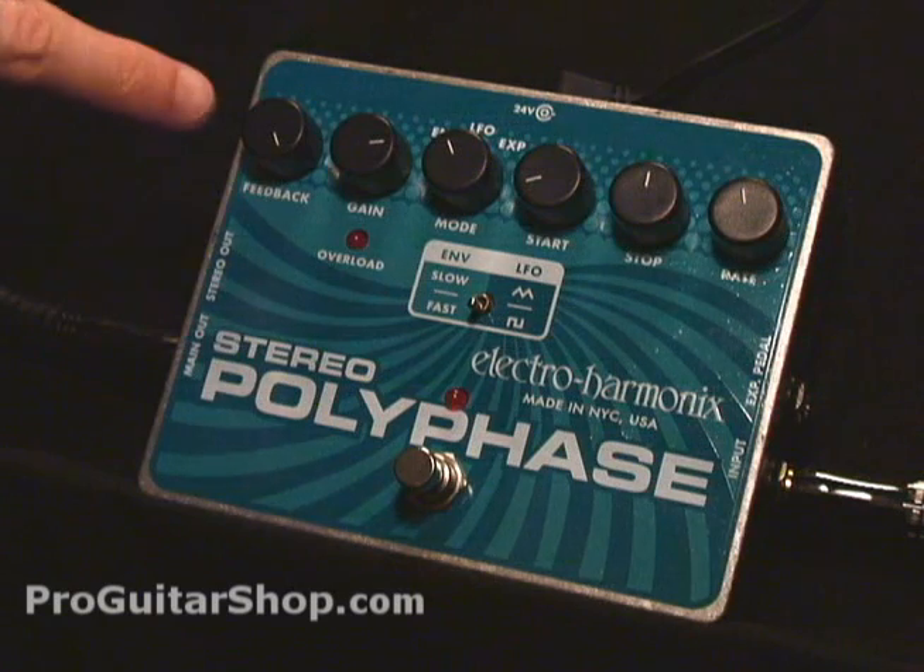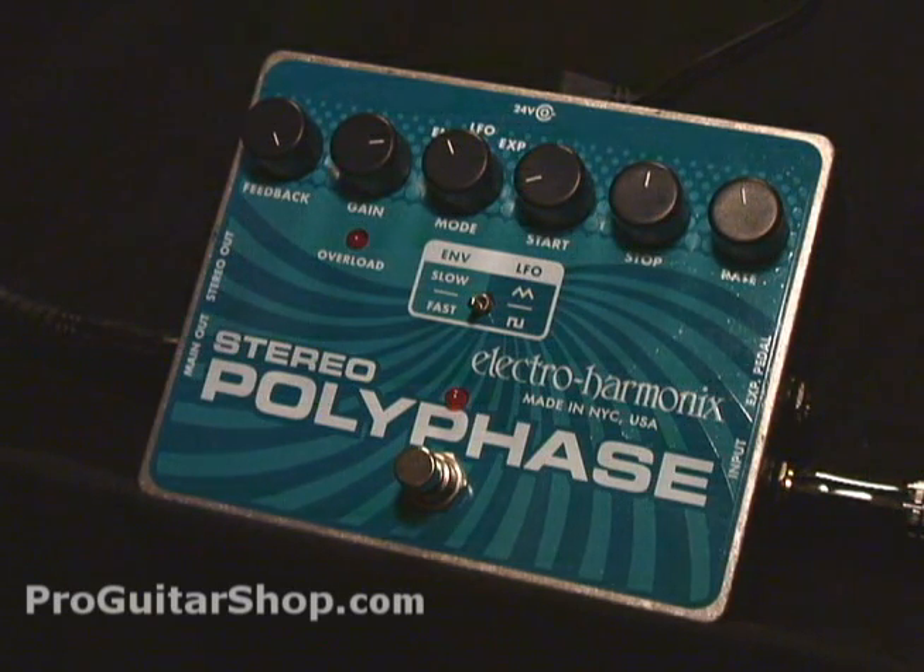For your controls, you have the feedback knob. The feedback helps the phaser sound more pronounced, or if you want a more classic phase tone, you can roll this off.